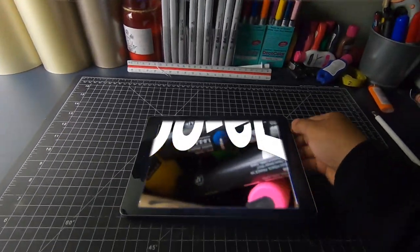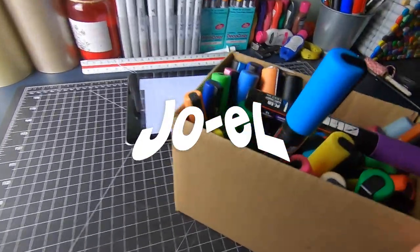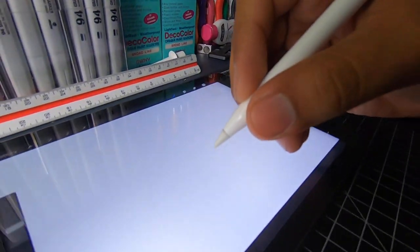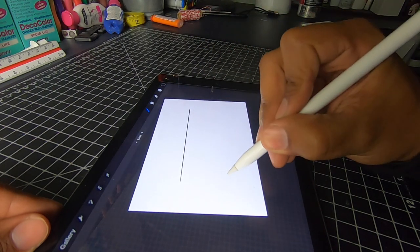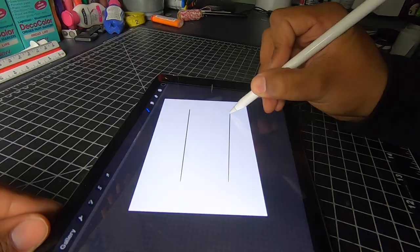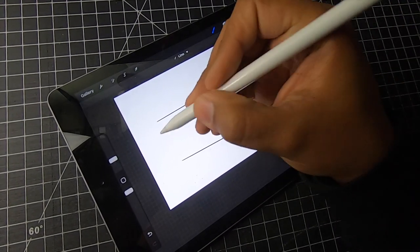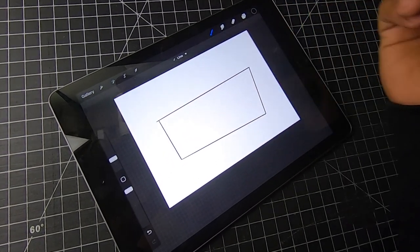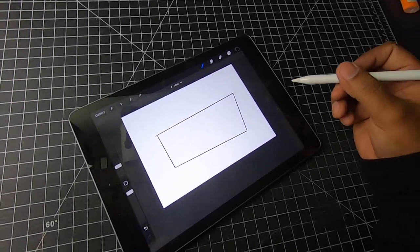What up everyone, back again with another video. We are jumping straight into this one, so let's grab our pencil and let's get it. I decided to do something other than a peeker this time — we're gonna be making a custom slap. So yeah, that looks good now. Let's actually get started.